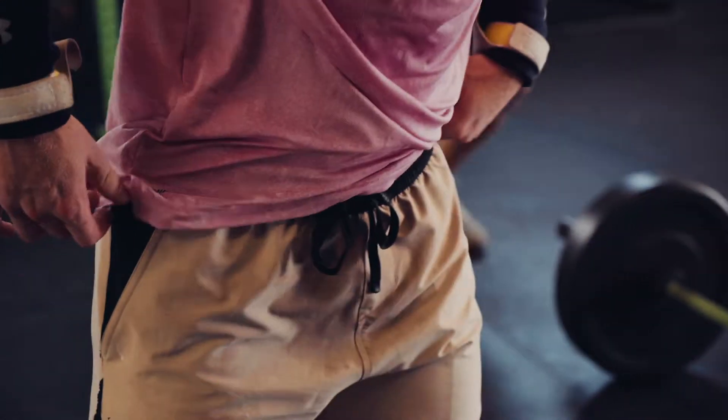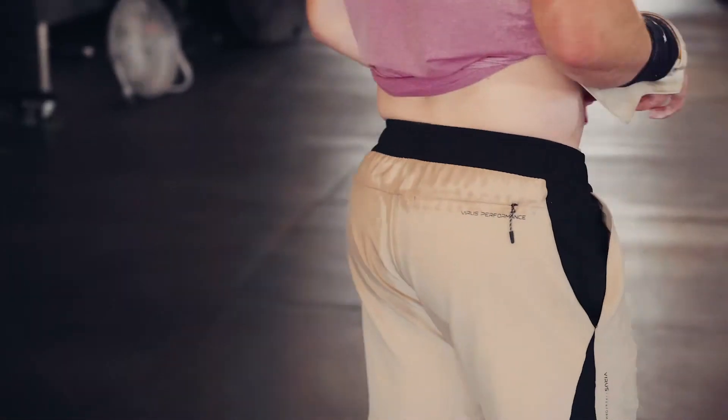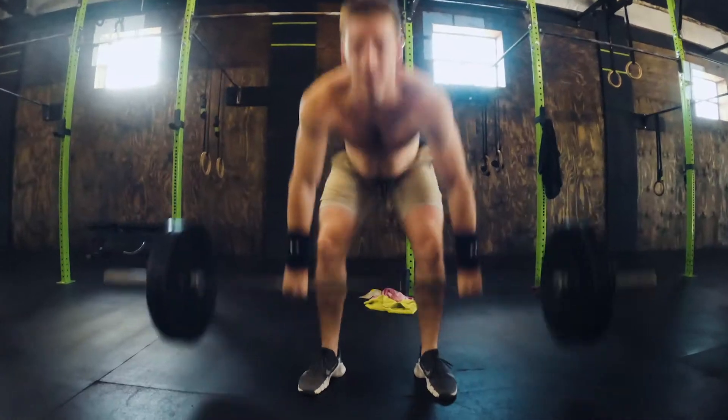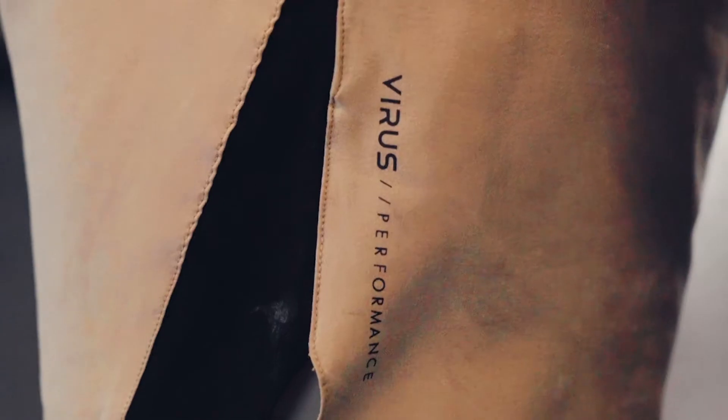The wide waistband feels great when you're wearing them. These have plenty of stretch in them and the added security of the soft string to keep them feeling good on you all day long. In summary, the Virus Swift shorts are a great pair of light shorts for any activity — they look super cool but more importantly perform amazingly and have everything a good pair of training shorts needs.